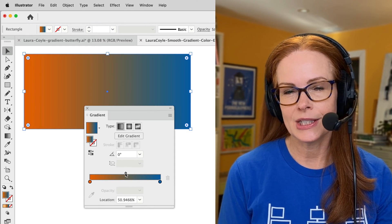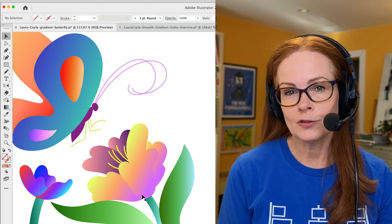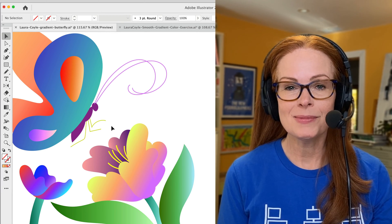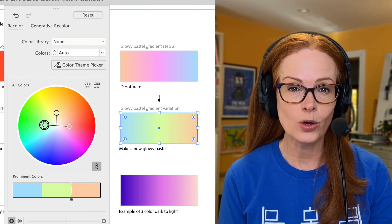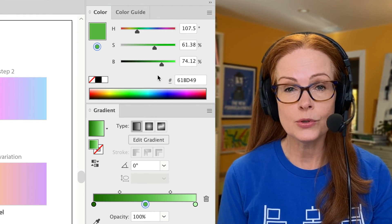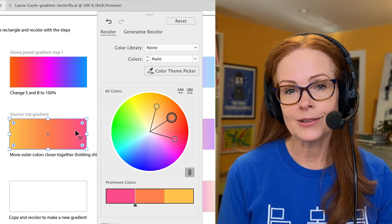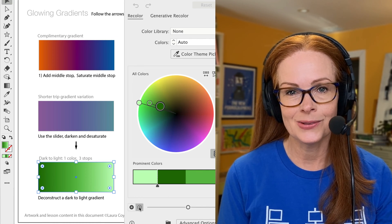Have you ever struggled to make smooth glowing gradients in Adobe Illustrator where colors flow beautifully without any muddiness or harsh lines? My name is Laura Coyle and in this video I'm teaching a hands-on exercise so you can work with me or just watch. You'll learn how adjusting saturation and brightness in your colors makes for the smoothest gradient transitions, using the recolor artwork feature and its intuitive color wheel interface.